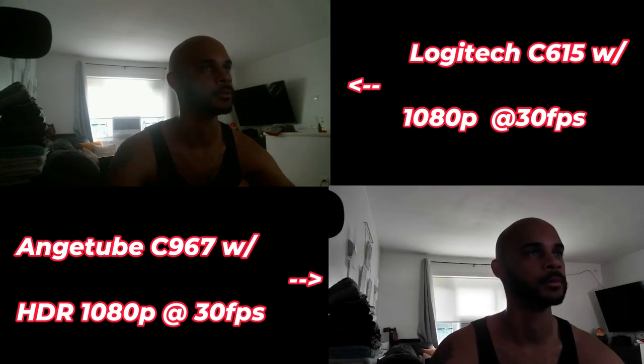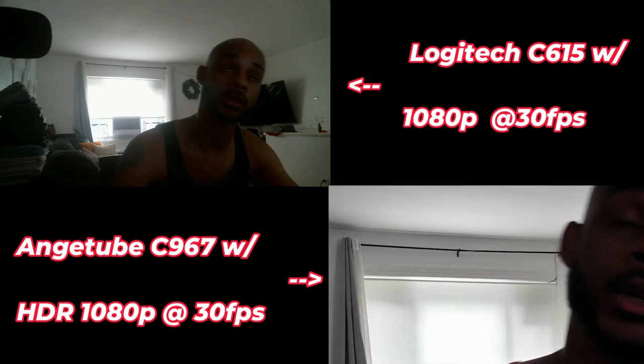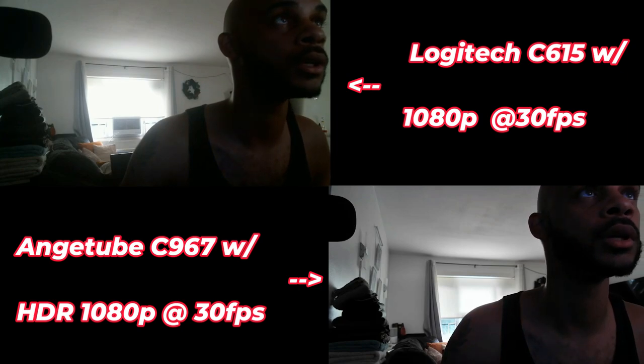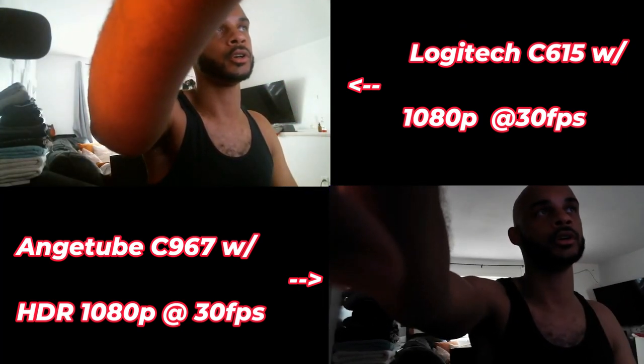One of the major reasons we got this camera is that the Logitech C615 has a bit of a color issue. But the Angtube has a great zoom-in capability — it zooms in very well, the image doesn't distort, and it looks pretty good. Now we're going to turn off HDR and see what we can do with HFR 1080p at 60 frames per second.